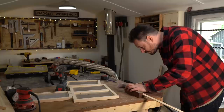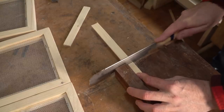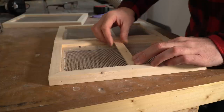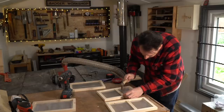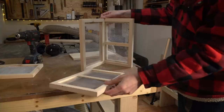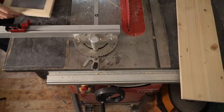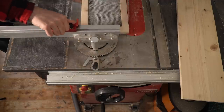I want the cabinet to have a shelf, so I'm going to cut some batten down and fix it about halfway up either side so a shelf can rest on it. This is going together as a box, but before I can get it all attached I need to cut the bottom piece and the top piece, so I'm going to get that done on the table saw, then we can start getting it glued and nailed together.